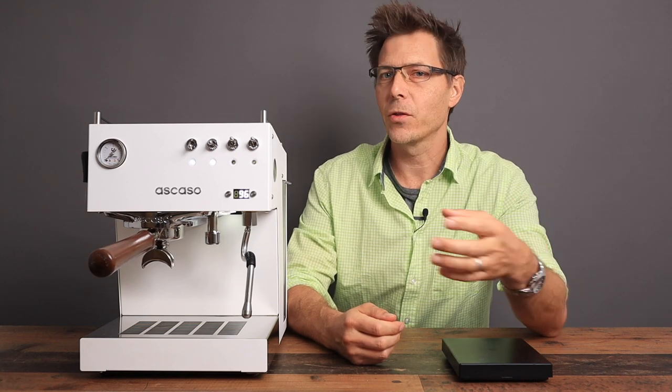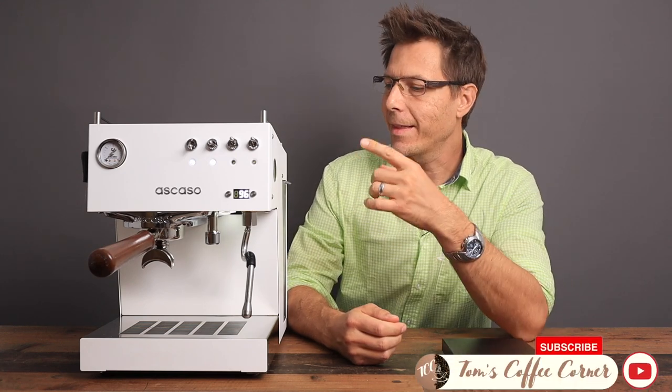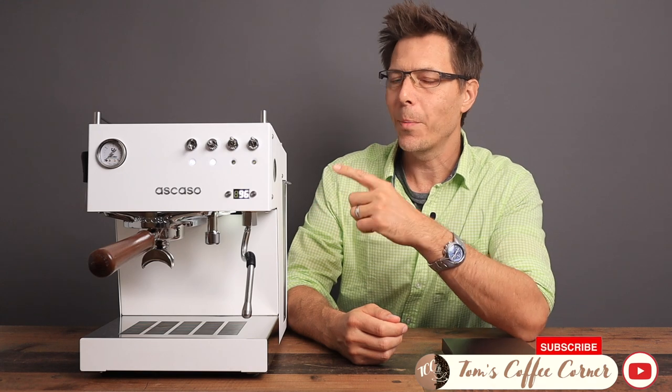Hola, como estas? Soy Tom. And this is the Stihl Duo PID from Ascazo, a Spanish company.